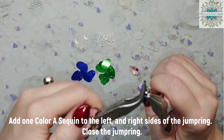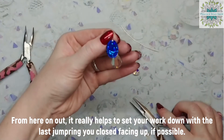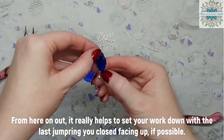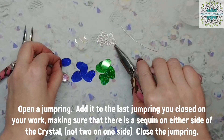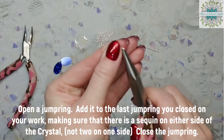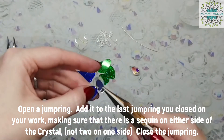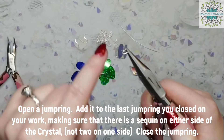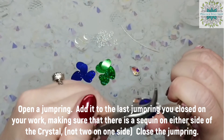You should end up with one sequin on either side of the crystal. From here on out, it really helps to set your work down with the last jump ring you closed facing up if possible — this is for easier access. Open a jump ring and add it to the last jump ring you closed, making sure that there is a sequin on either side of the crystal, not two on one side. Close the jump ring.